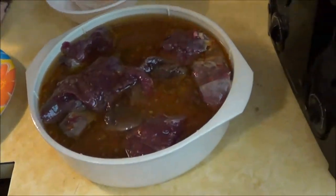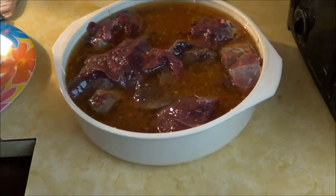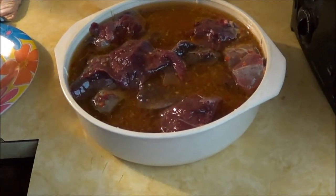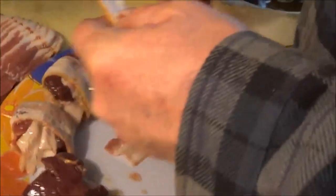We cube up the fowl into inch cubes or so, and if you're putting them on the grill you want to make sure that they're big cubes so they don't fall through the grates.